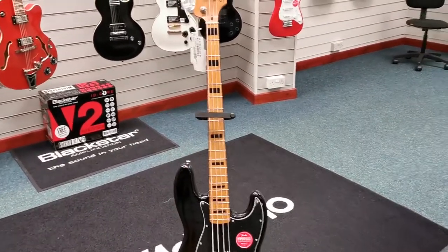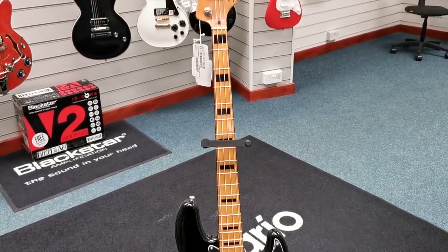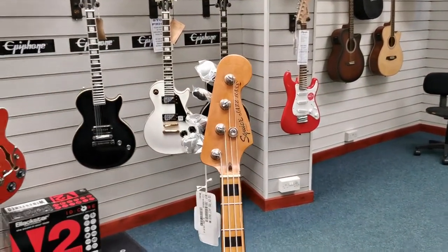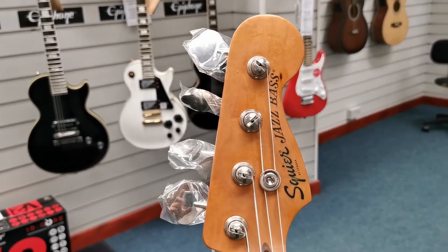On top of that, you see the maple fingerboard there — it's got these block inlays, and I'm pretty sure that you can only get those block inlays — I could be wrong — but I'm sure that I've only seen them on the 70s J-Bass.